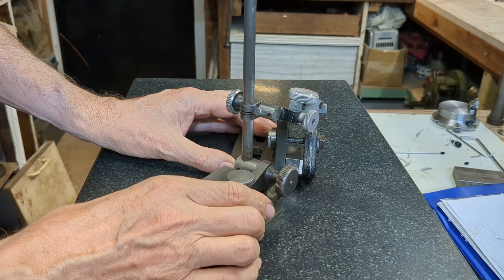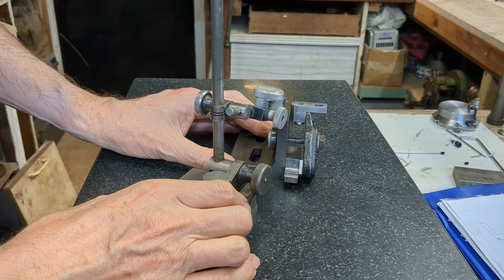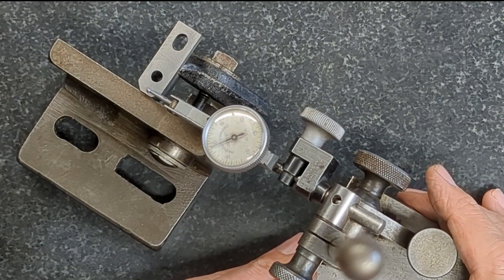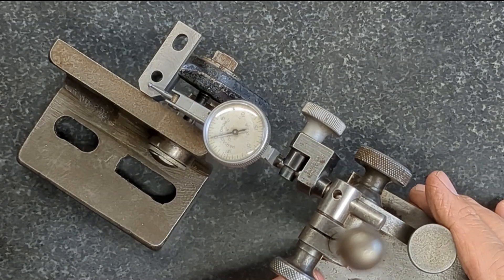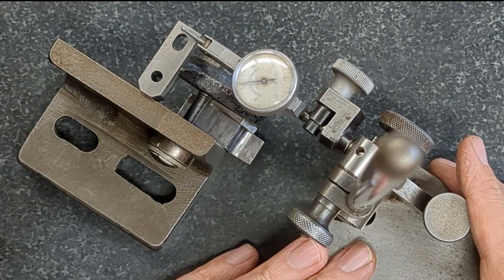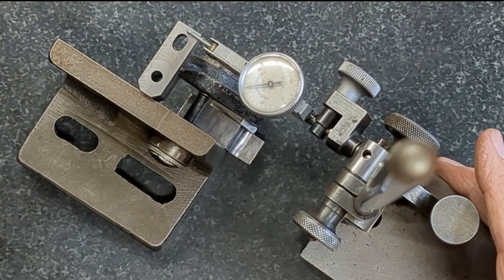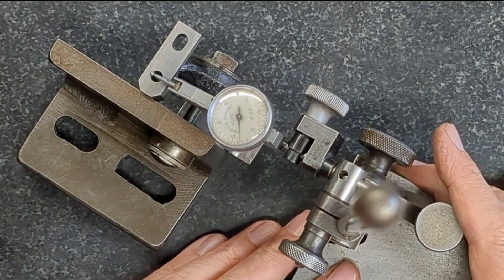We'll start at the corner here and zero that out. As we sweep across to the far end in the centre, I'm really amazed at how well that's come out. It looks to me as if it's within a quarter of a thou of squareness over that length, which I think is quite amazing.